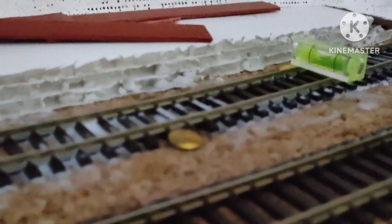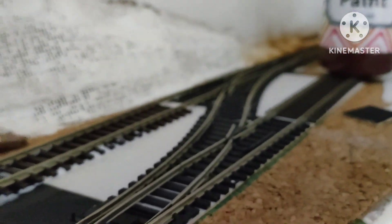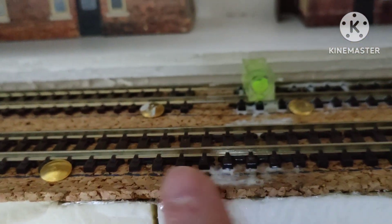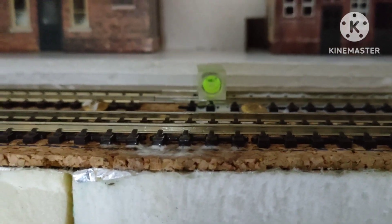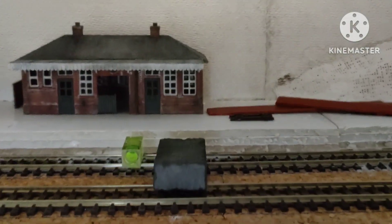Another update: the method I'm adopting now is using pins to hold the track down and then coating it in PVA glue when it's in position. It seems to have done the trick on all the other track and points so far. I'm taking it slow, doing a piece at a time. Where there were some gaps between the bottom of the sleeper and the cork due to unevenness of the board underneath, I've put in some Copydex — it's a flexible adhesive — to hold that down. I've done that on both sides.